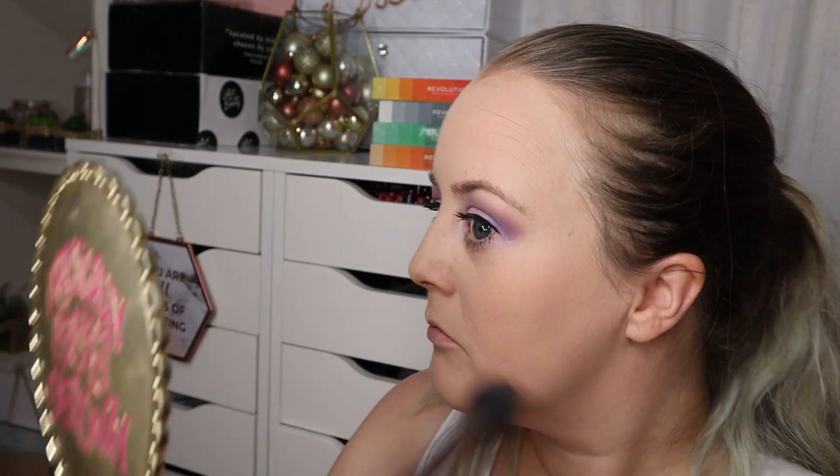With Laura Mercier you can put a ton on and it doesn't feel drying or anything, even though I've got dry skin - it's never an issue. I'm just comparing sides and I cannot see a difference at all. Maybe in editing I'll be able to see a difference, but I can't really in my mirror.